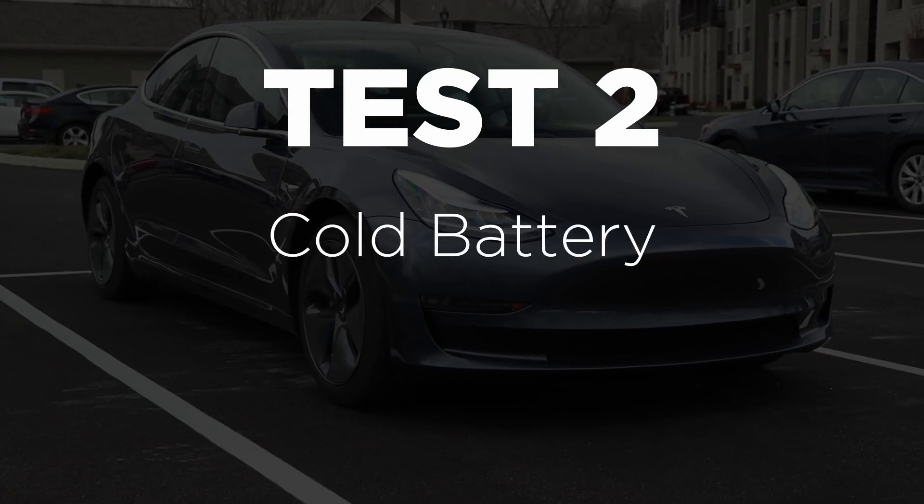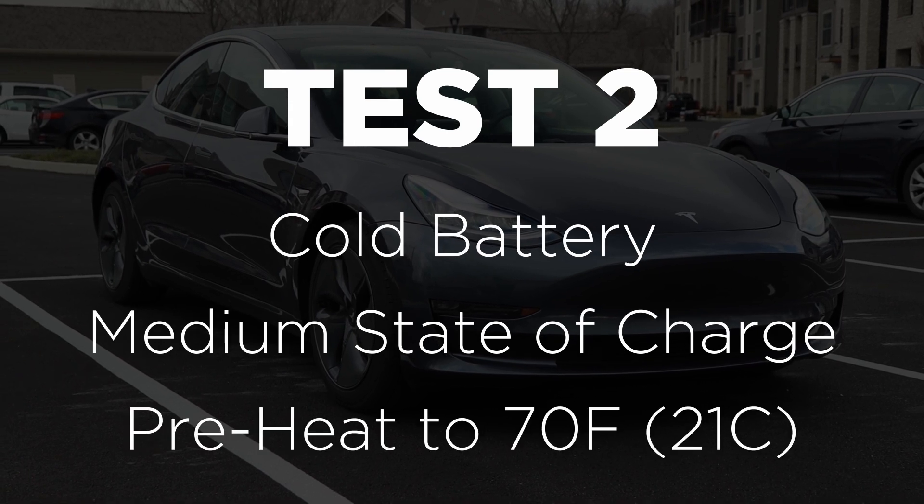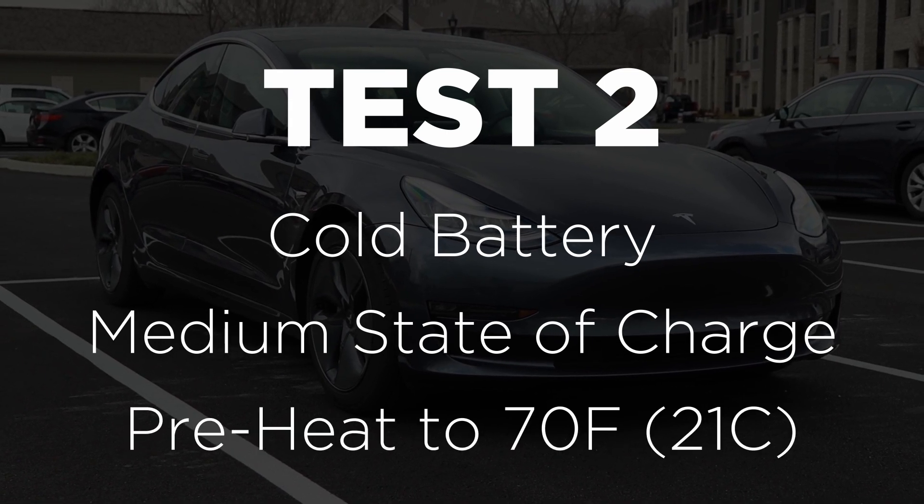Test two is with the battery cold, a medium state of charge, and warming the cabin to 70 degrees. This simulates a really cold day where you're running errands, your car has lost a little battery, and you've stopped to get a bite to eat. Since the car has been sitting in the cold while you ate, the battery has gotten cold, so you'll need to preheat it before heading home.